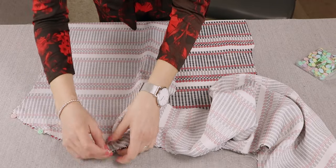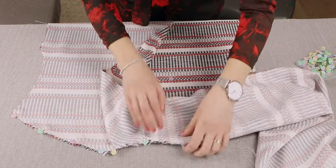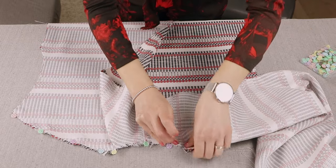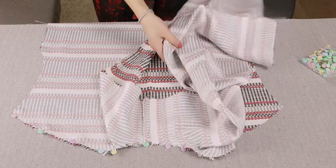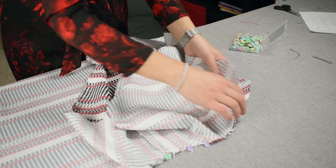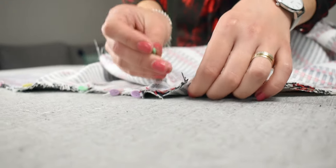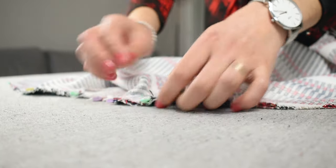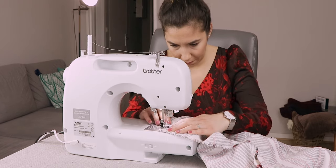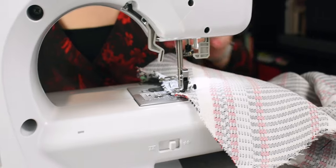Continue pinning around the edges, again making sure that the V-cuts match on the other shoulder. Stitch the shoulder seam of the front and back. Stitch exactly to the seam allowance shape until the V-cut in the fabrics.